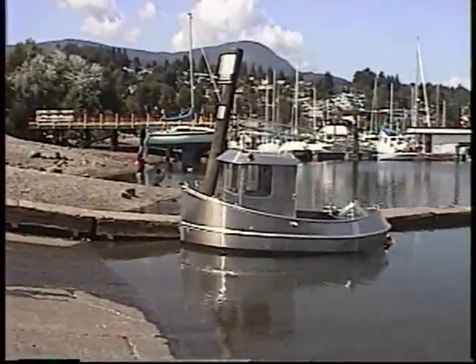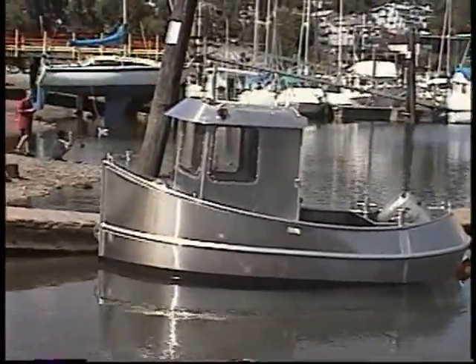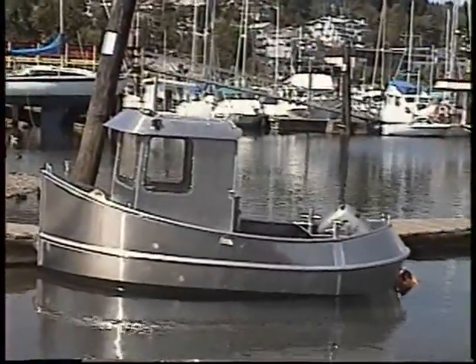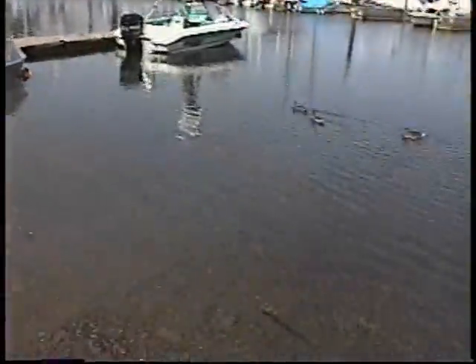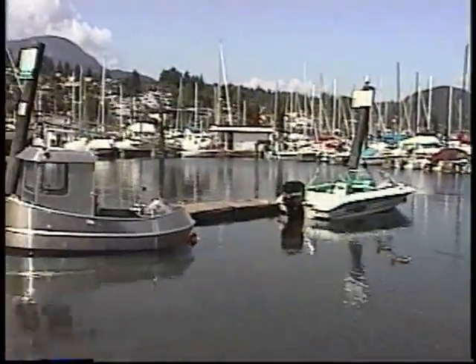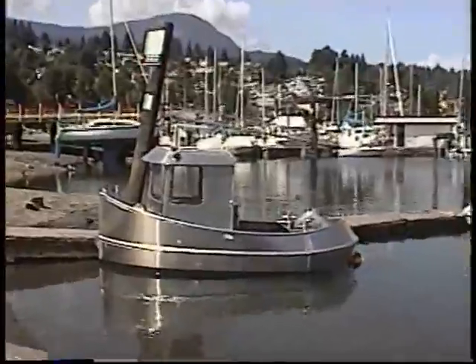Well, that looks real pretty. Yeah, I would say so. It's too bad we don't have the mast on it, eh? It actually looks really good in the harbor here.